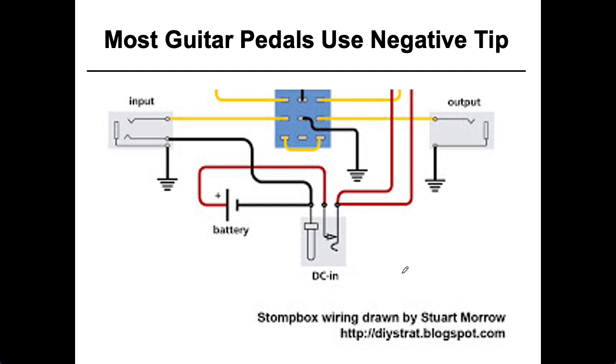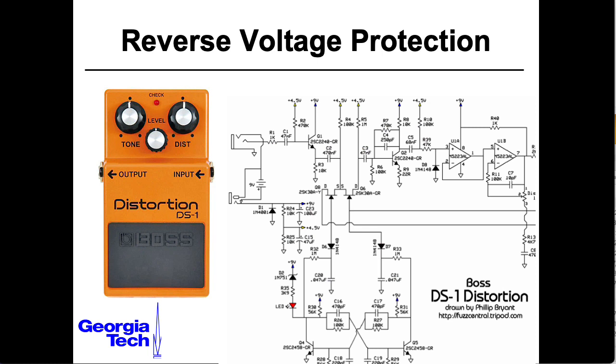So when you're using one of these pedals, you need to use a 9-volt negative tip supply. Of course, the danger is there are a whole lot of 9-volt positive tip supplies out there. So companies like Roland that make the Boss brand of pedals put in some kind of reverse voltage protection at their power inputs.